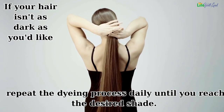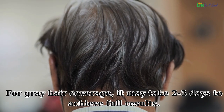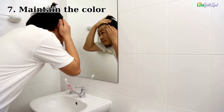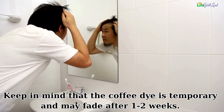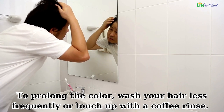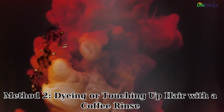Step six — achieve desired results. If your hair isn't as dark as you'd like, repeat the dyeing process daily until you reach the desired shade. For gray hair coverage, it may take two to three days to achieve full results. Step seven — maintain the color. Keep in mind that coffee dye is temporary and may fade after one to two weeks. To prolong the color, wash your hair less frequently or touch up with a coffee rinse.